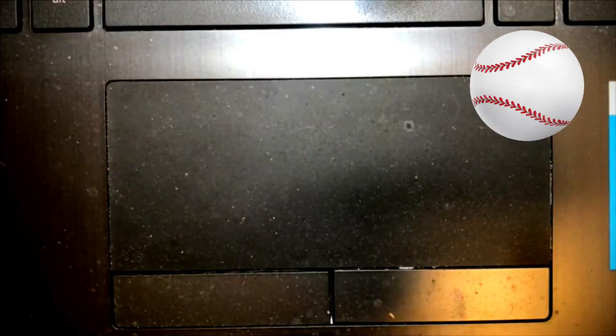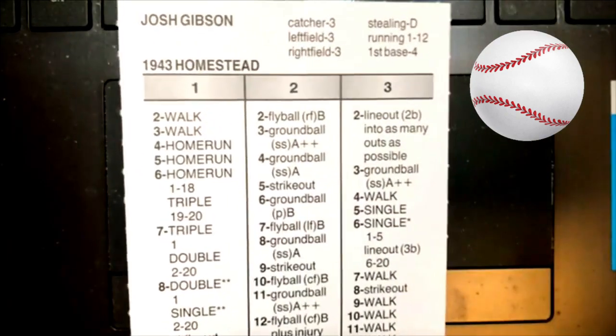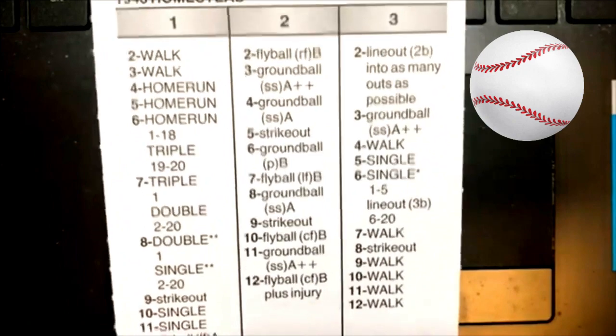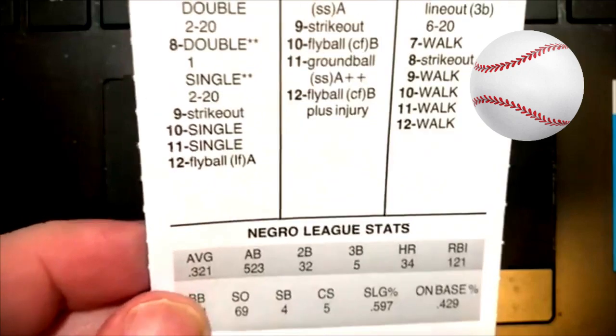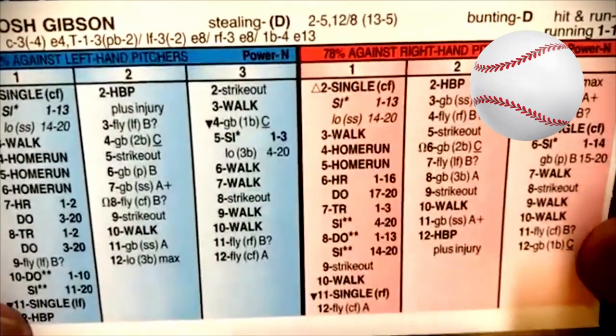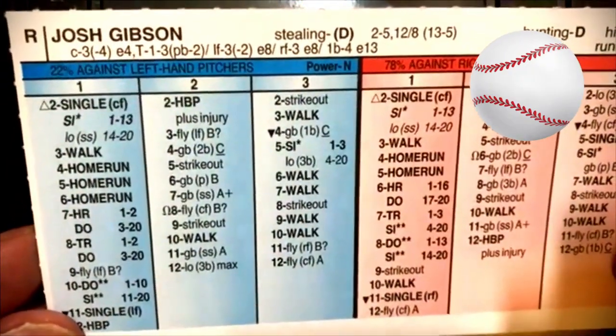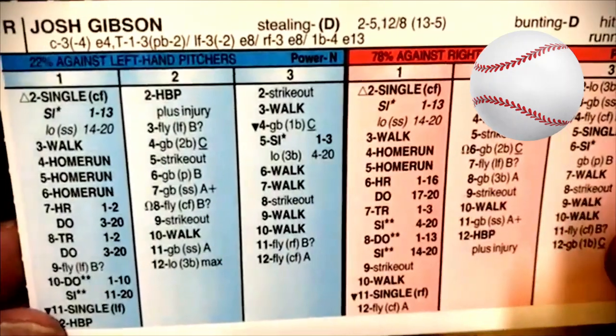Well, here we go. We're going to take a look at these cards. The first one, as I alluded to, Josh Gibson. There's the front of his card on the 1943 Homestead Grays. He had 43 home runs and 121 RBIs with a .321 batting average. And if we flip the card over, the look of the card is going to be similar on both sides. He was a Catcher 3 with a negative 4 arm. Very impressive. So anyway, there's Josh Gibson of the Homestead Grays.